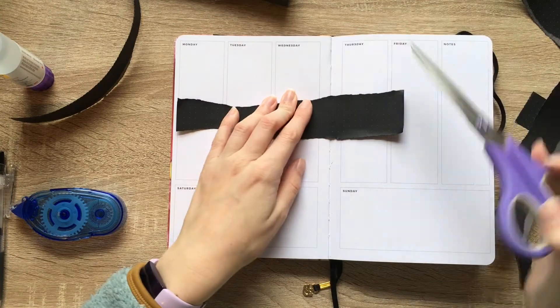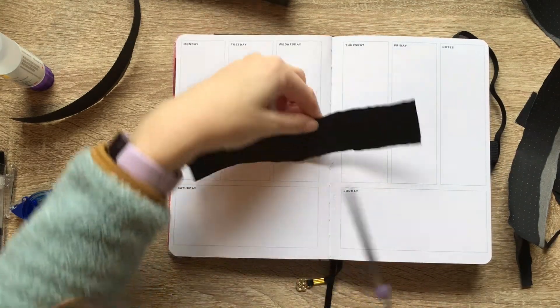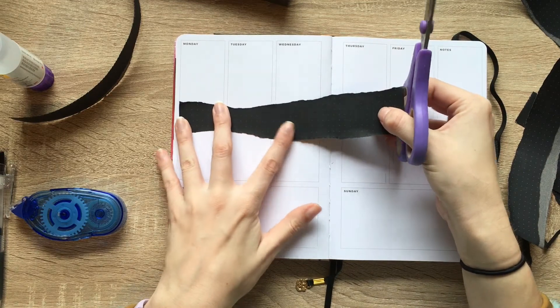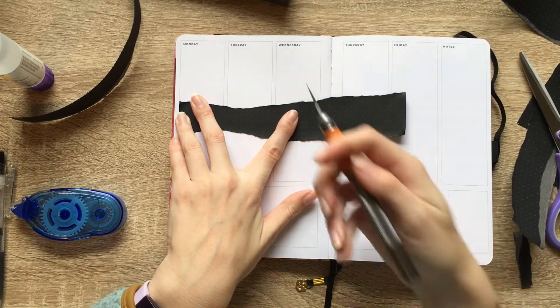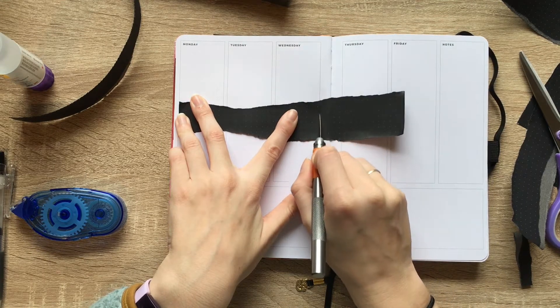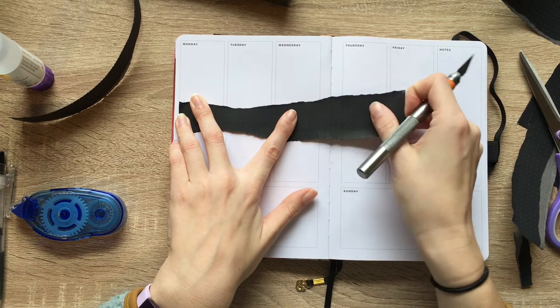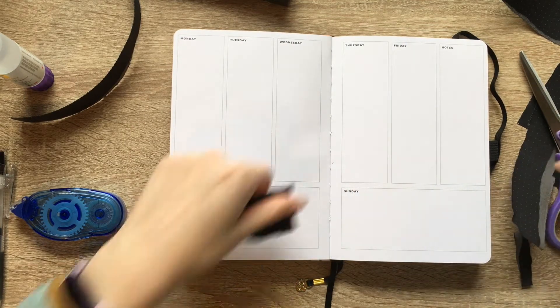Scissors, scissors, scissors, right here. Oh no, I already messed it up. Oh, you know what I should do? I'm going to grab my X-Acto knife, because that's going to be easier. And now I can just do a little one of those.